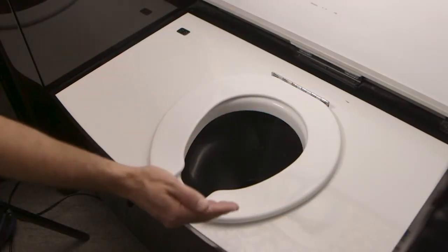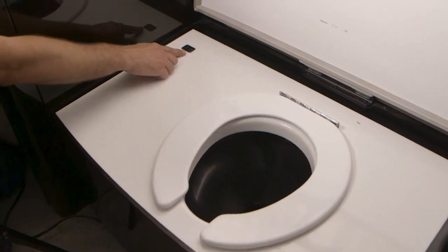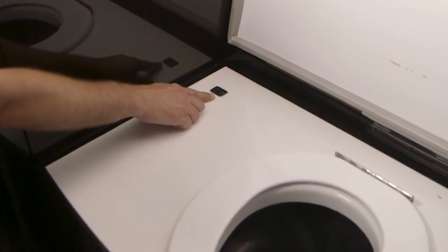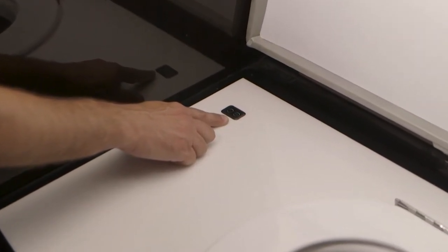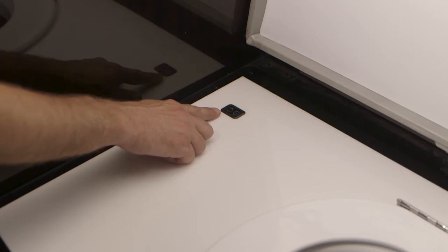Here we have the vacuum toilet assembly. The high flush switch is right here and it provides 6.5 ounces of fresh water. The low flush switch is here and it provides about three ounces of water.